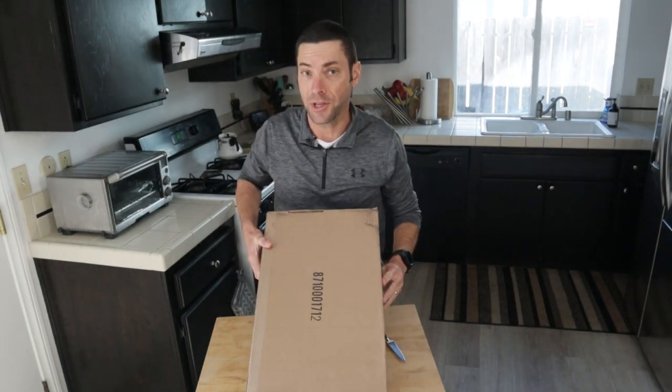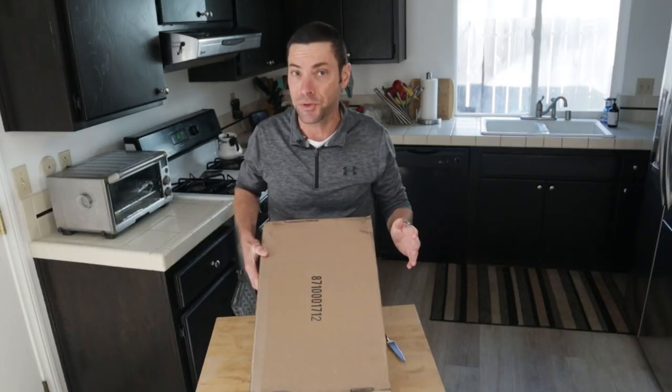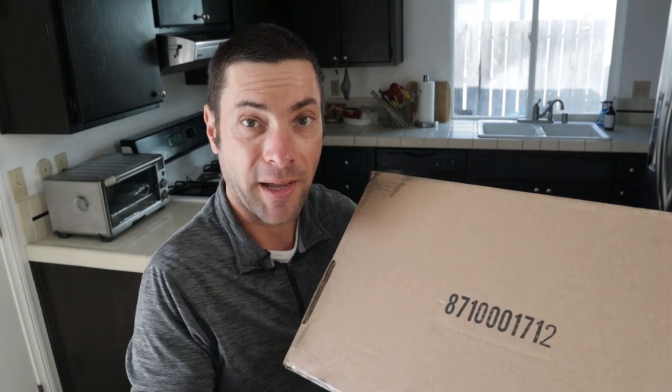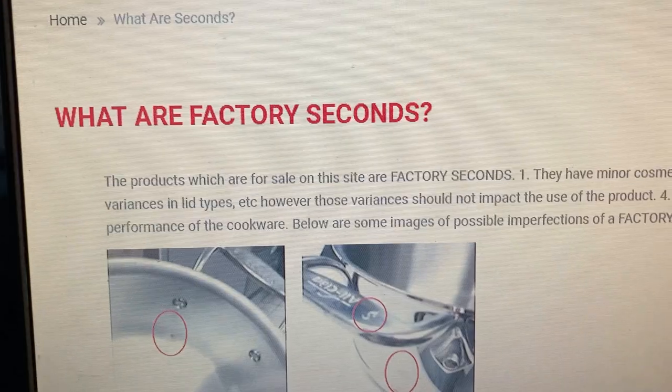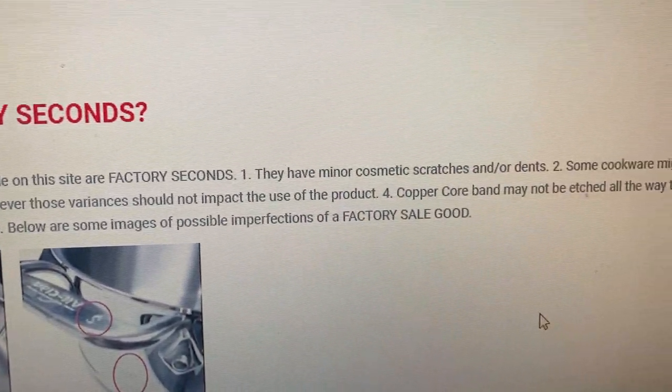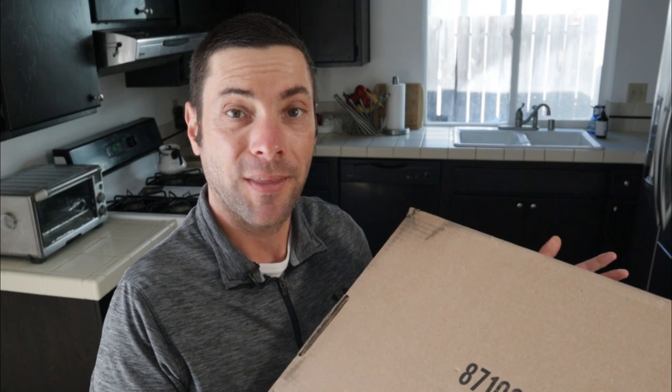This box arrived at my house a couple weeks ago, and inside is something very special. But it's also something of a mystery, and the answer to that mystery might be something that you're interested in. Inside this box is a new All-Clad fry pan, but not just any pan — it's what All-Clad calls a second quality pan. Let's open this box and find out.